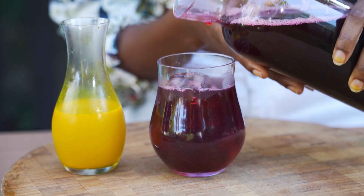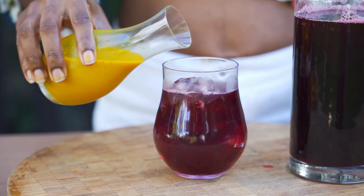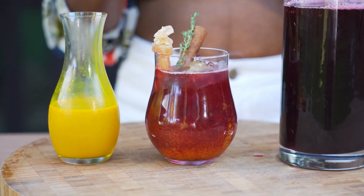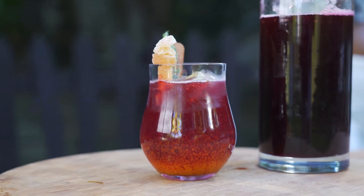Now we're going to combine the ginger and turmeric juice with our sorrel. Grab a glass with ice, pour in your beautiful sorrel drink, and then infuse with the ginger turmeric juice. Garnish with some ginger candy and mint leaves for a truly sensational sorrel surprise.